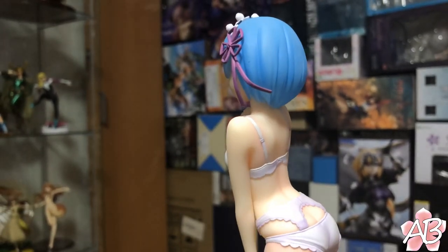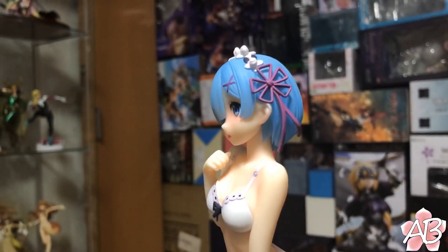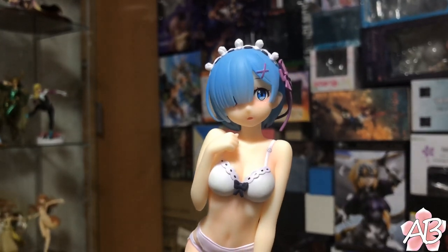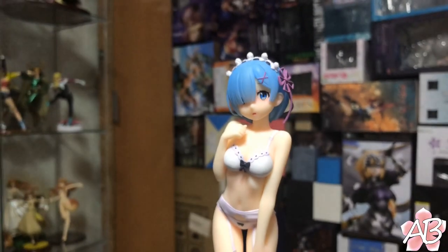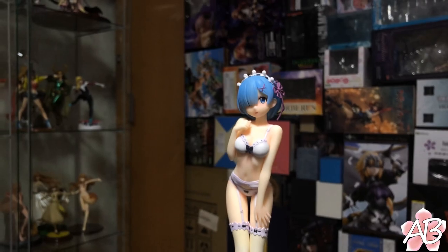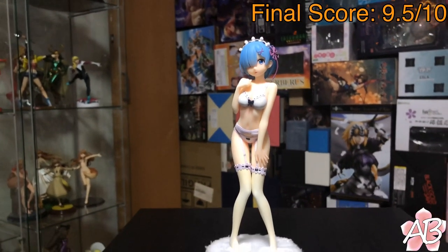I have no complaints about this figure. The company that made this did a really really good job, and this figure is really well made, especially for the price. And there you have it — Rem from Soyouku Sha.